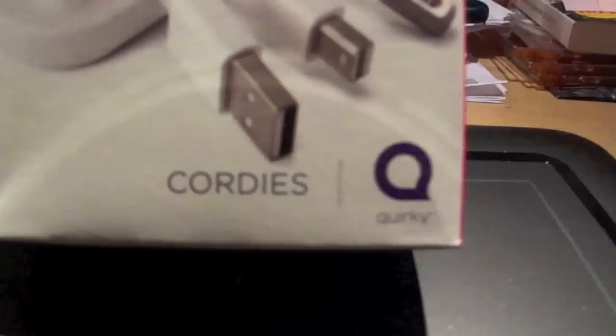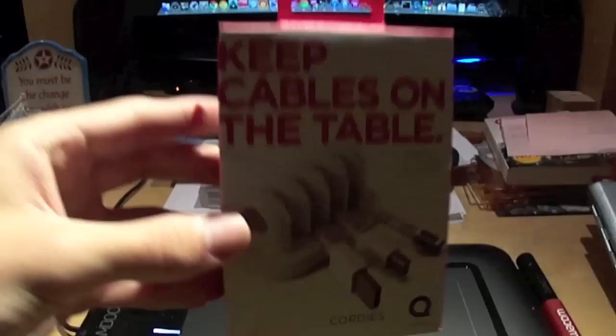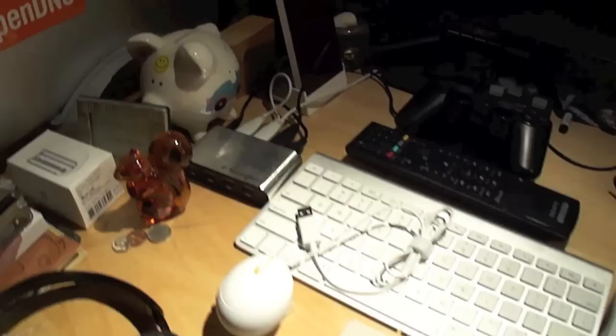This is the Cordies by Quirky. I picked this up at the MoMA store — MoMA is the Museum of Modern Art. The reason I got this is because my laptop has three cables that like to fall behind my desk when I unplug them: my power cord, AV or VGA adapter, and this cord goes to my USB hub here.